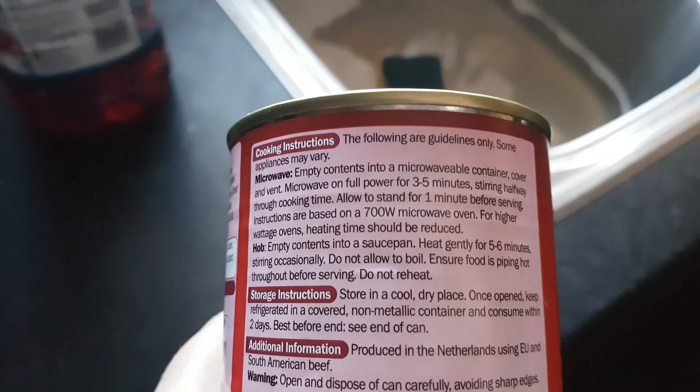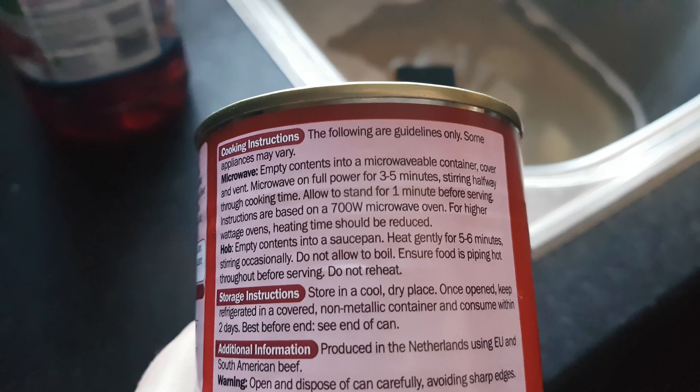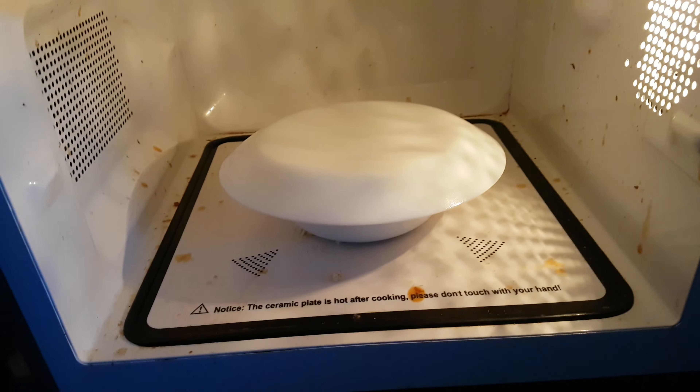Three to five minutes cooking in a microwave, stirring halfway through — so two and a half minutes, stir it, two and a half minutes, then a minute. What I always do is cover it up as well, so it stops any soup flying about. So off we go.